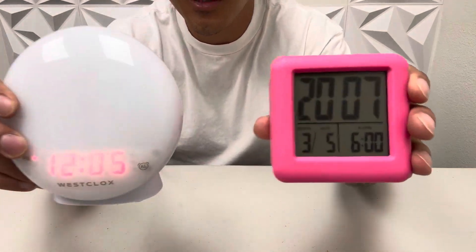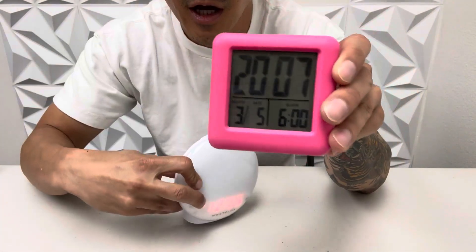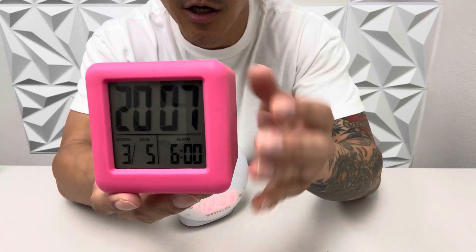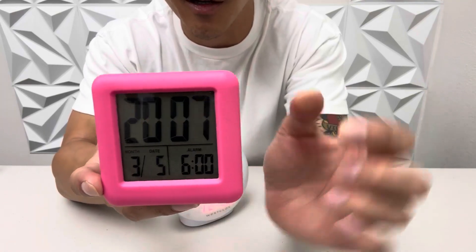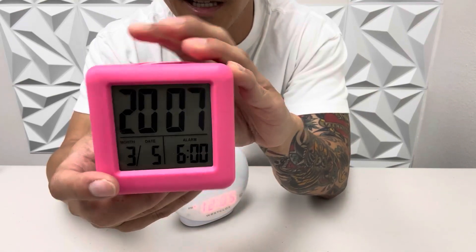What's up guys? Check out these two digital clocks right here. This one is a nice cube-shaped pink color digital clock. It displays the time and the date, which I think is a great feature, and it also displays the alarm time that you want to set it at.